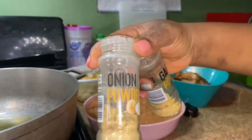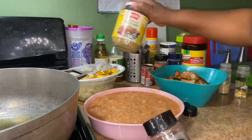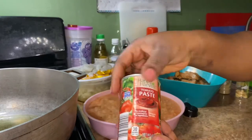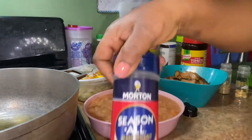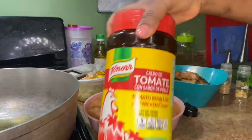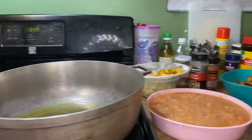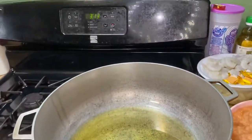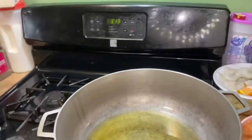I'm going to be using onion powder, crushed pepper, and fish powder — which I end up not using. I use tomato paste, paprika, seasoned salt, ghee, and that's the powdered Maggi. In a pot, I'm going to put four Maggies in there.